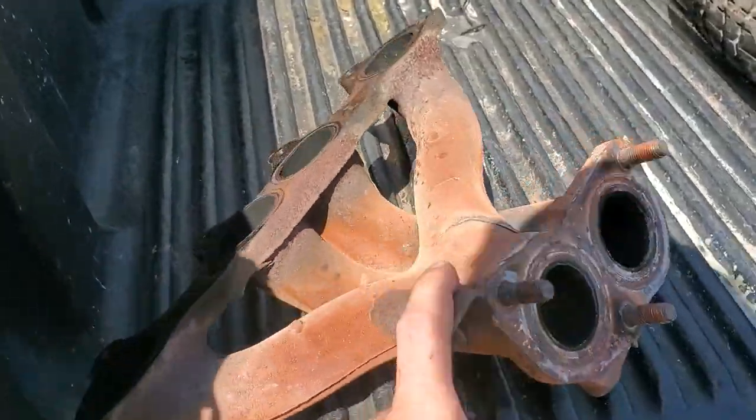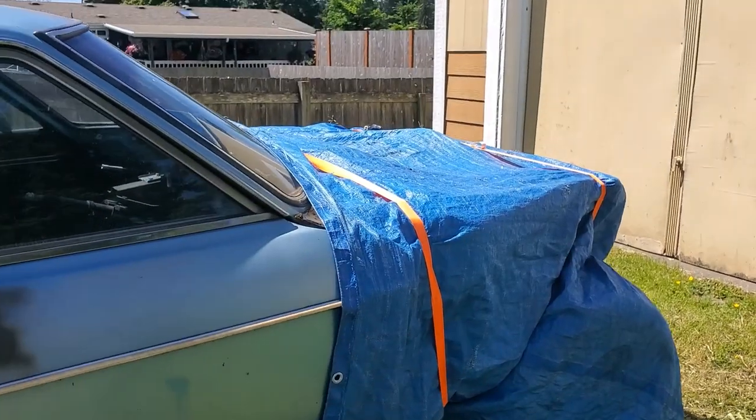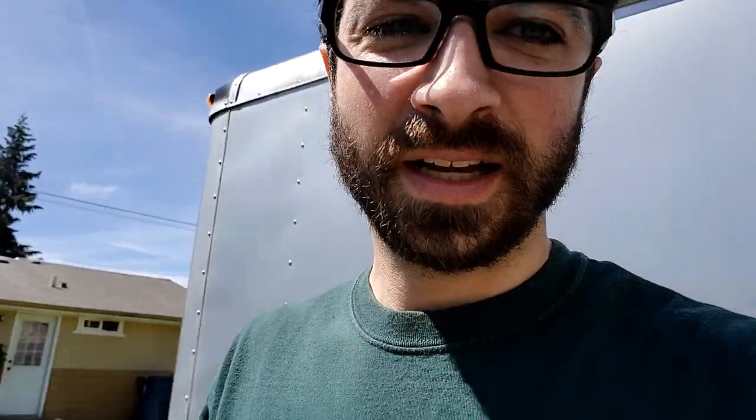We're going to drop the manifold off now to my buddy — my welding friend, we used to work together and he welds professionally in my opinion. I'll leave it here for him, and when we come pick it up maybe I'll introduce him if he wants to be on camera. He's got some cool projects going, I think he's doing an LS swap on an old Z car. Head back to the house and keep plugging away — it's a beautiful day out today, I am so blessed.